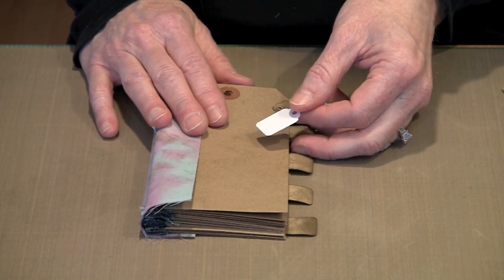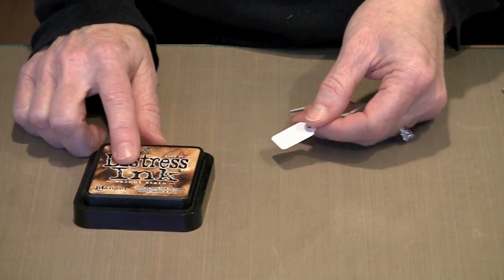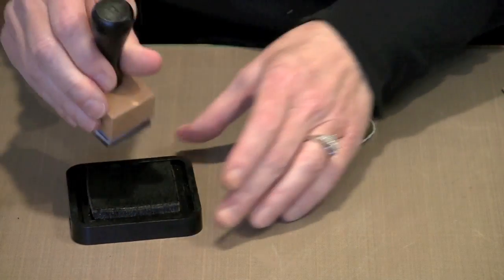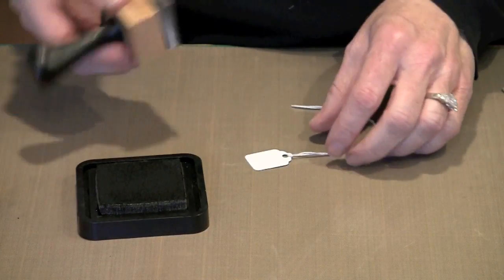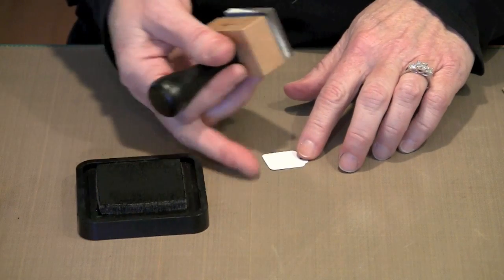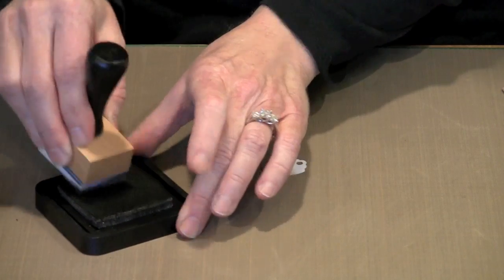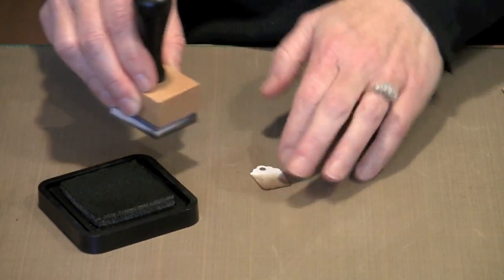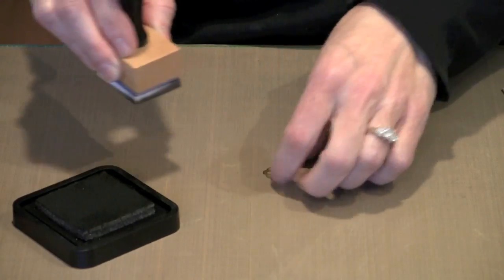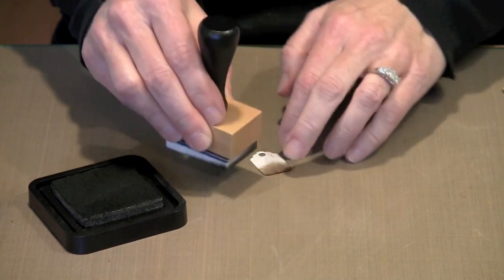So to get them to match our craft tags, I used Distress Ink in the color Walnut Stain and one of the Ink Essentials Blending Tools. I'm going to use the blending tool and just add color to both sides of the tag. It's a far nicer match now — very close to the color of the craft tag, and I like the way it looks.